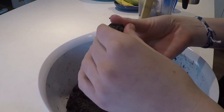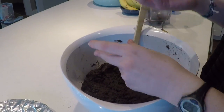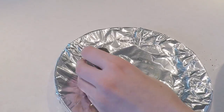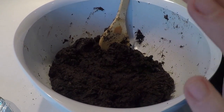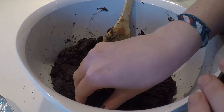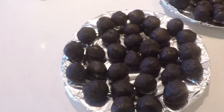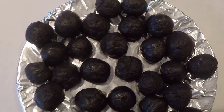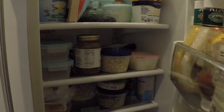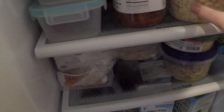We're going to put them in the fridge to let them harden, and then we're going to take them out and dip them in chocolate. All the balls are rolled — just going to put them in the fridge. Hopefully the fridge is not too crowded. It definitely is because we've stocked up on a lot of food since it's quarantine time. So let's try to make some space.